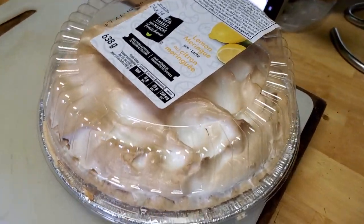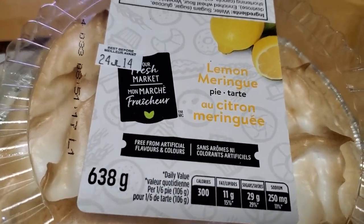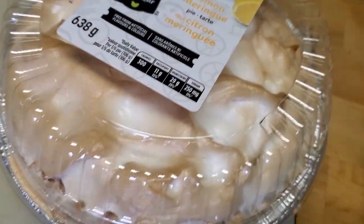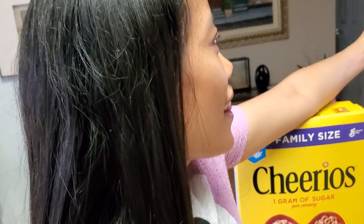It's going to be a repeat on Bella's, but here we go guys. This is a lemon meringue pie and this is the first time that Bella is going to get to try this.